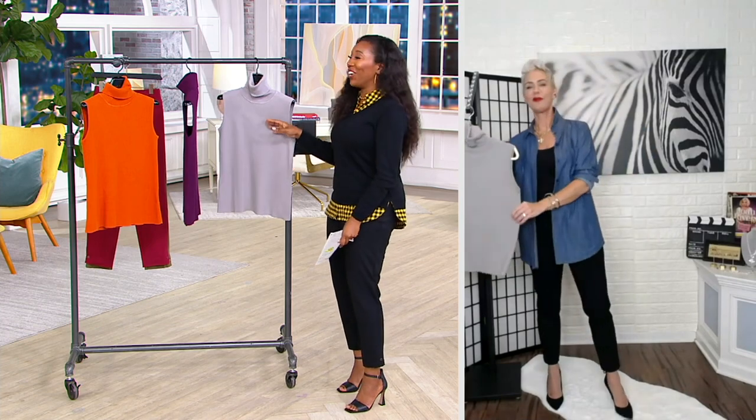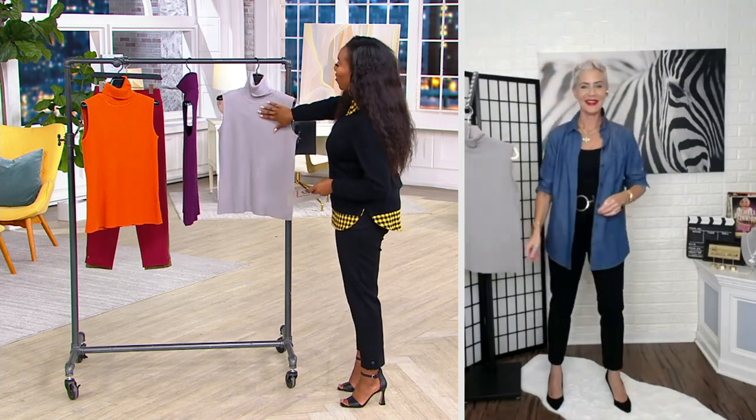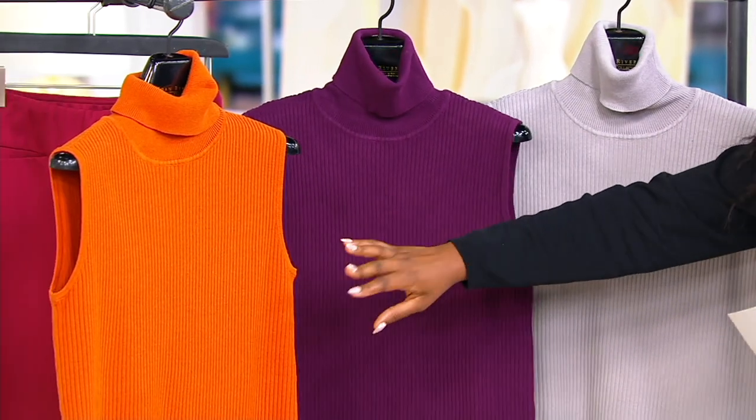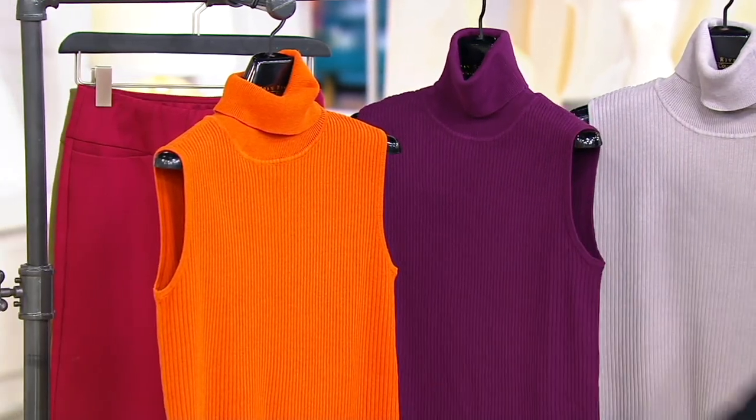These are your color choices: your dove gray, your dark raisin, and your spice. Extra extra small through 3X. Item number A452484. $49.50 to get that home, and your easy pay is $16.50.